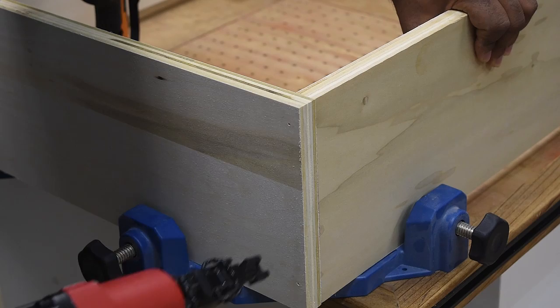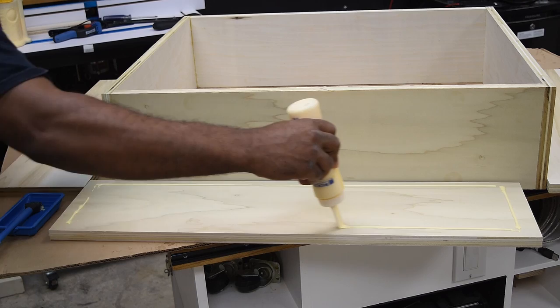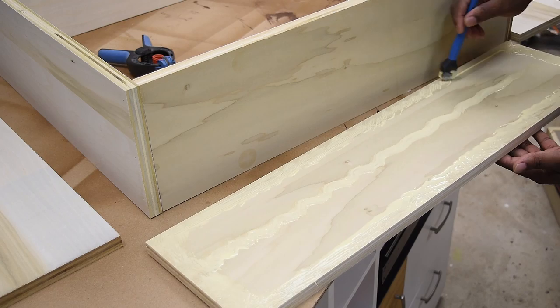Now you can use a nail gun or you can also use some screws — I actually showed both methods in the video. Being that it's going to be wrapped with veneer, you can just go with screws if you don't have a nail gun. I do want the legs to also have that same thickness as the top, so I'm going to also double up on the plywood as well.